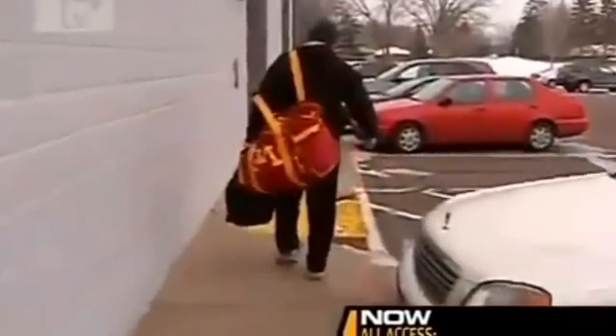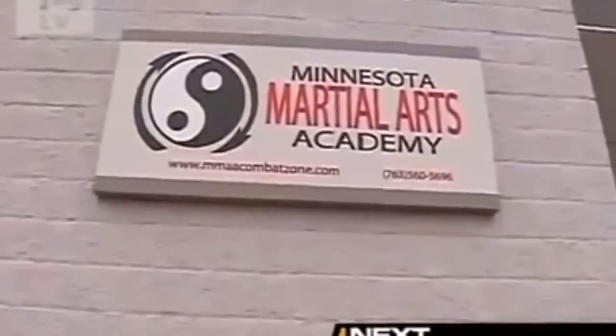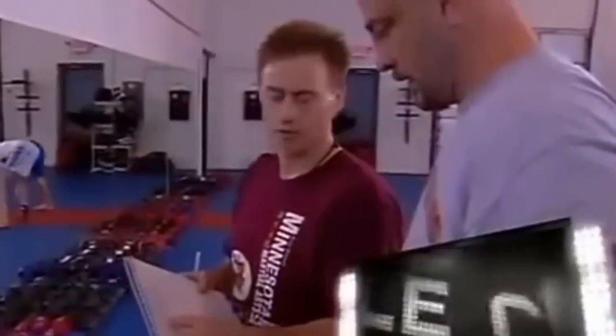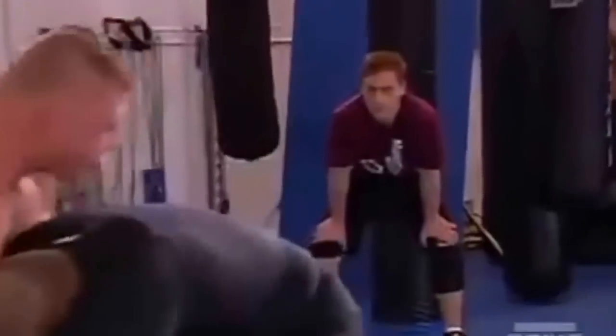Welcome back to UFC All Access. Now, being an NCAA national champion, we all know Brock Lesnar can wrestle. But the real question is, does he have what it takes to be a mixed martial artist? We're here at the Minnesota Martial Arts Academy where his trainers Marty and Greg are going to take him through his MMA workout. My part is putting together the whole mixed martial arts aspect of his fight — he's coming in from a wrestling background.